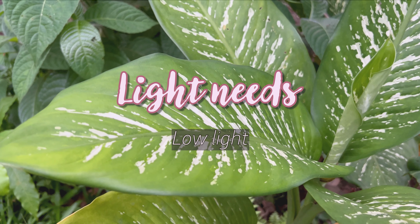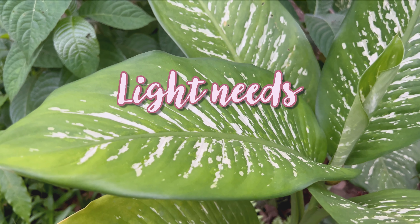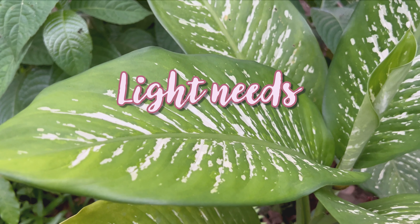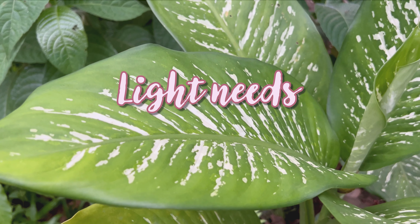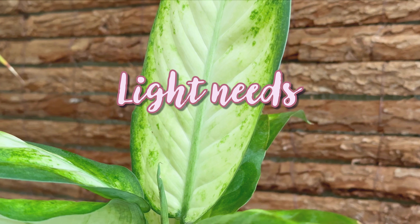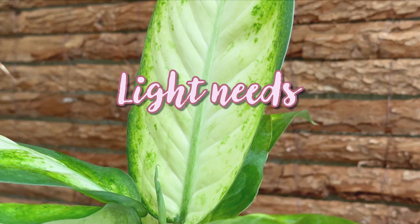The dumb cane is one of those houseplants that can handle different levels of light. It will tolerate low light, but growth will be slow — this is an area of more than a meter up to three meters away from a window. The white leaves of some varieties gather dust easily, so it's best to wipe them down regularly so they get as much light as possible, especially in a low-light area of the house.